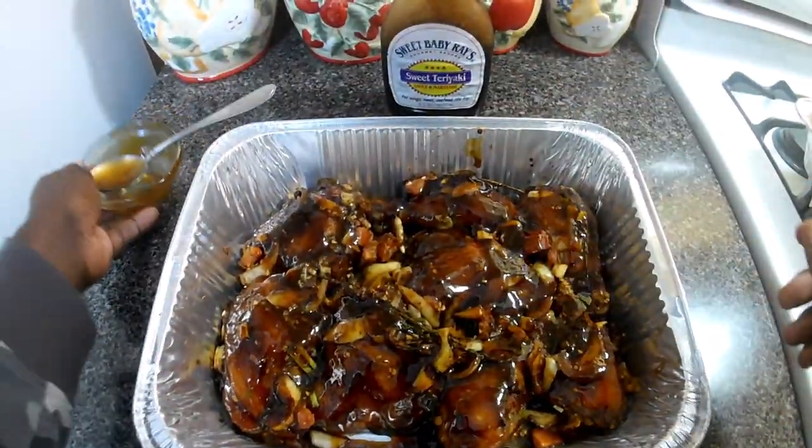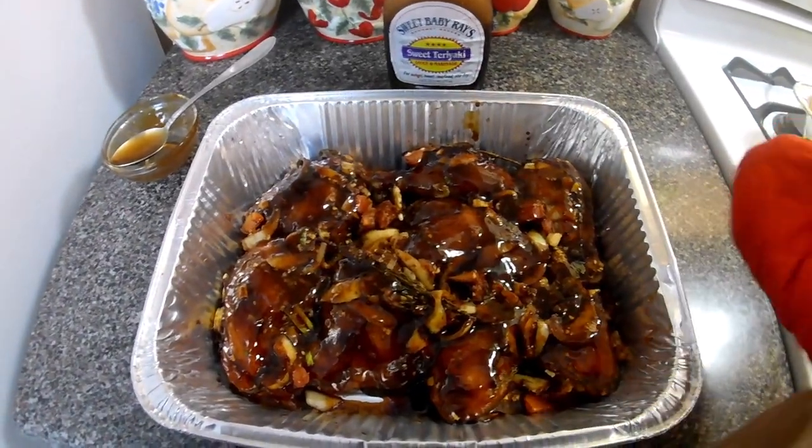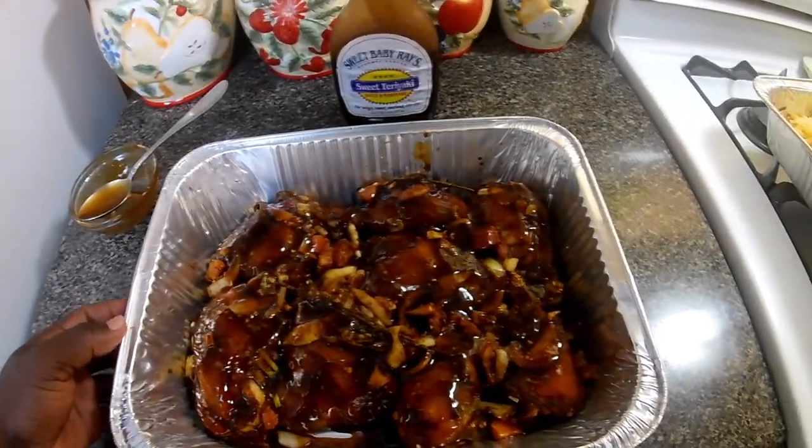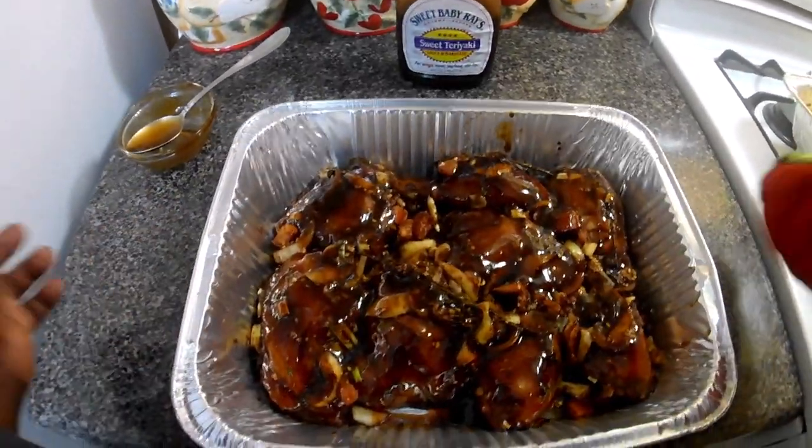Now we're gonna place it back in the oven for about half an hour more to let it soak in.